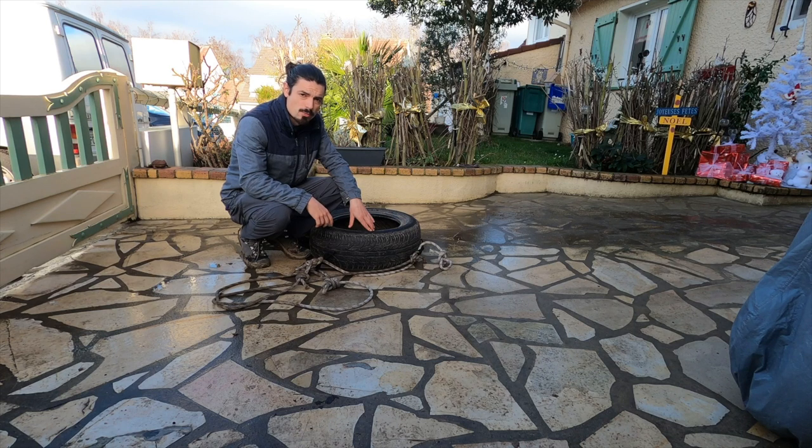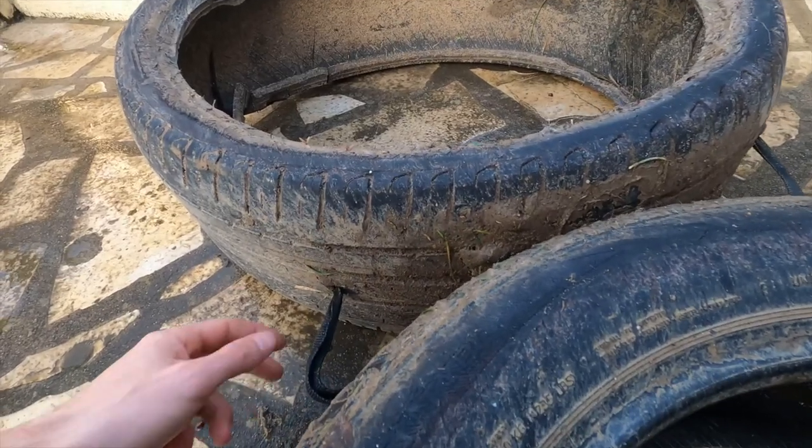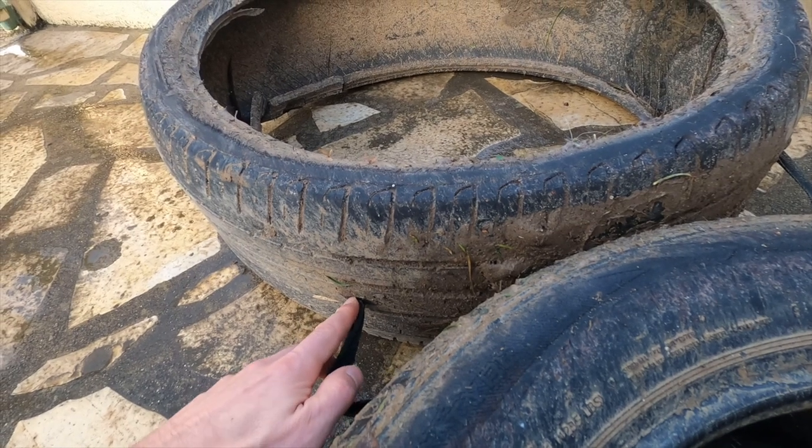You have understood, in waiting for the snow, the best for training is to take tires and it's free. So we put the tires in series, in a forest.